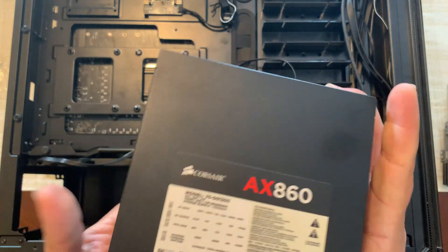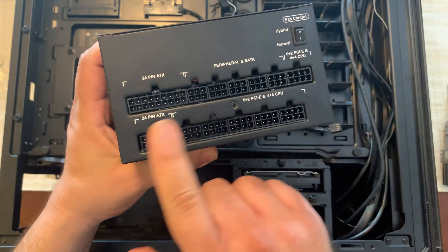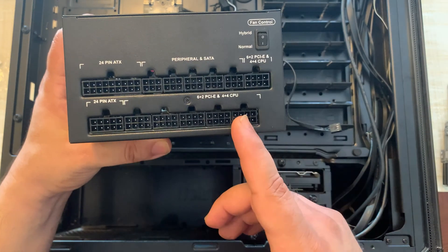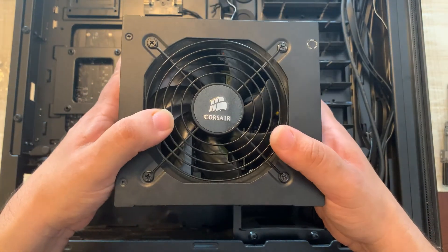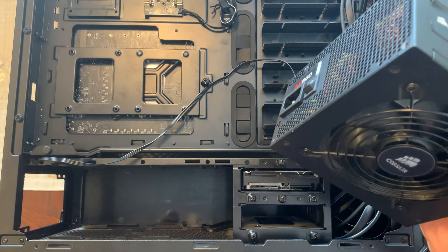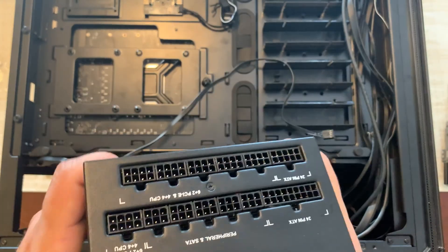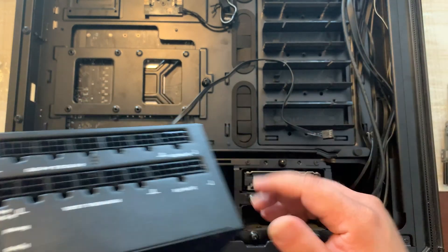We're going to use the Corsair AX860 — it's a modular power supply, and I do recommend buying a modular PSU nowadays. This is where you plug in the cables. We'll need the 24-pin ATX connector for the motherboard, SATA connectors for storage, and the CPU power. This motherboard has an eight-plus-four CPU power connector so we can provide enough power. Make sure the fan on the power supply is facing downwards — there's a filter below it to collect dust and keep the PSU cool. I'm going to figure out which cables I need and connect them before inserting the PSU so I'm not struggling in a tight space later.